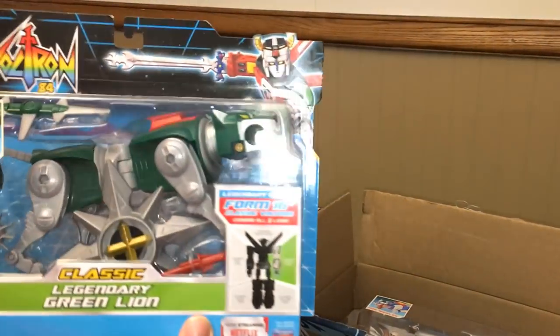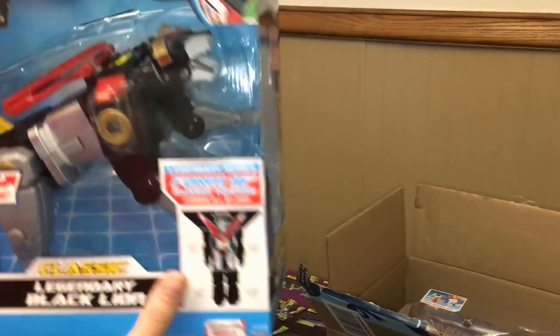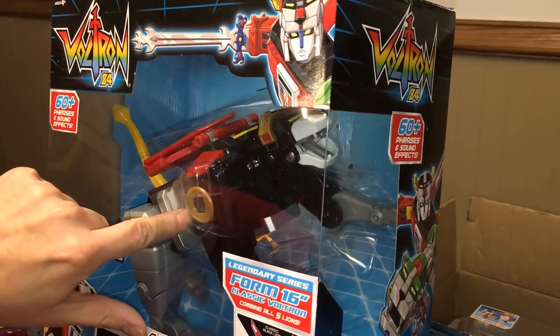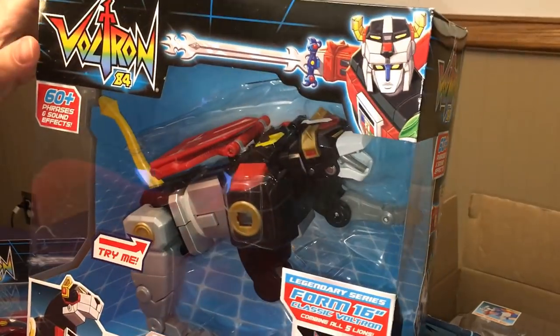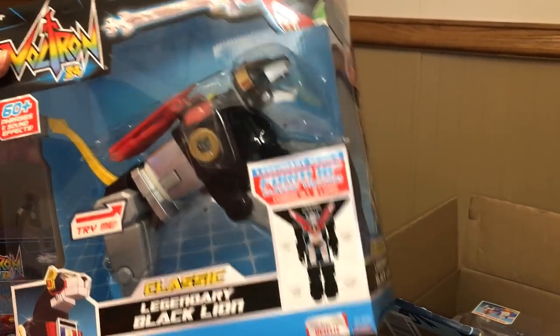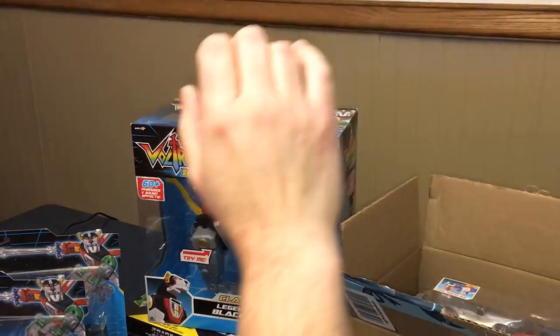Geeky got me the first three lions for Christmas. So we got red lion, we got green lion, and this dude here — big black lion. Pretty awesome. And then we ordered the other two off Amazon.